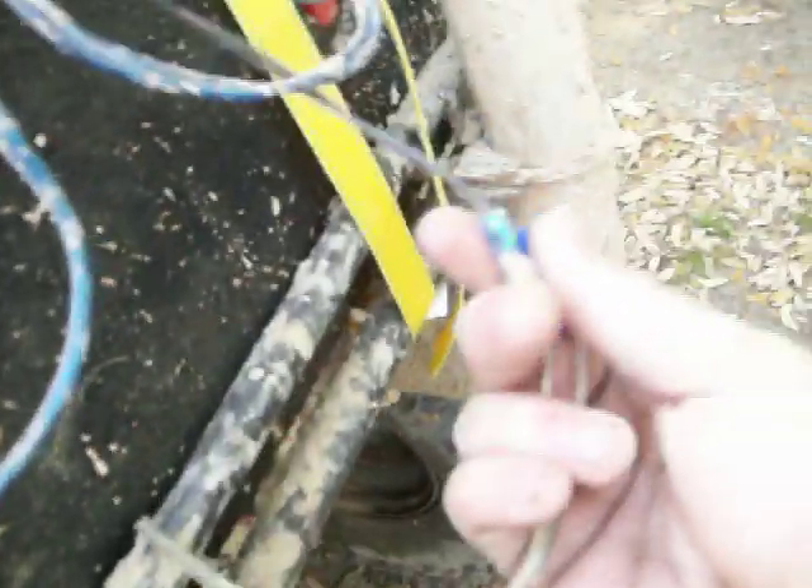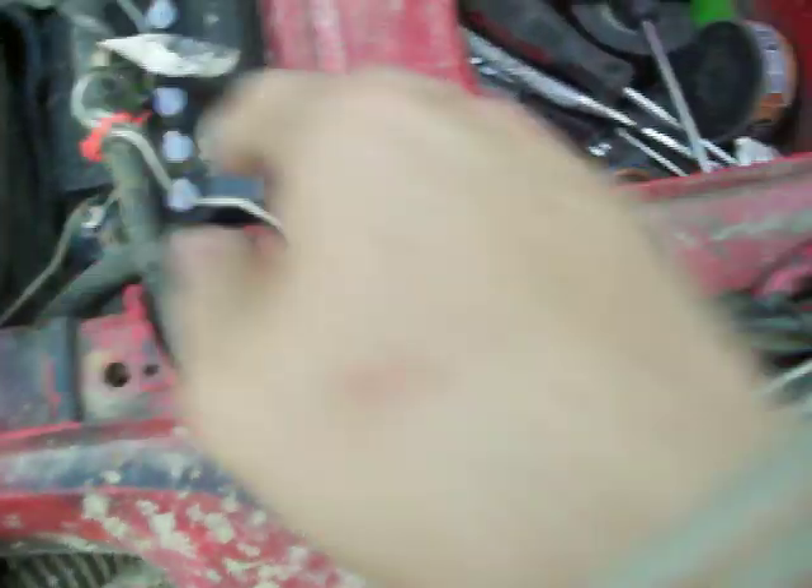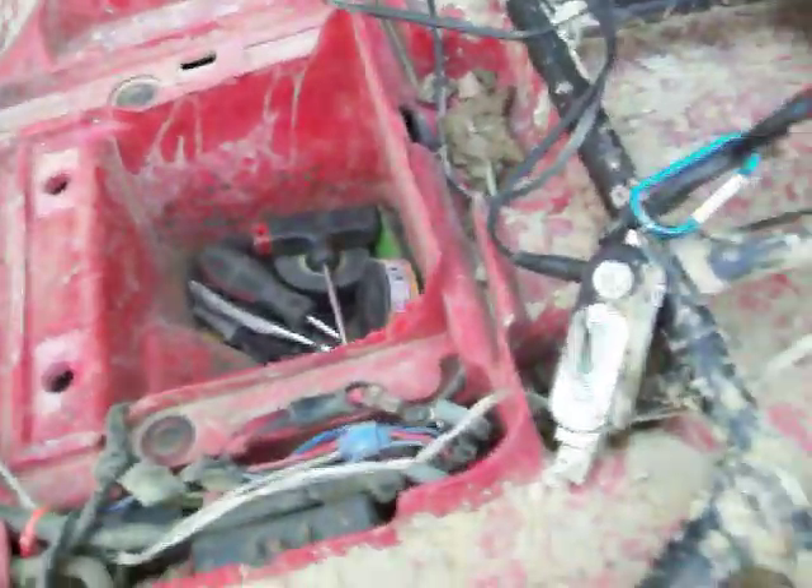That's it. I just spliced the speaker wire to make it longer. Power input right there, run it through, run it to there, run to your solenoid — the positive on your solenoid, which is the red one — and then the negative on the battery. And that's all you got to do. Good luck. If you have any questions, let me know.